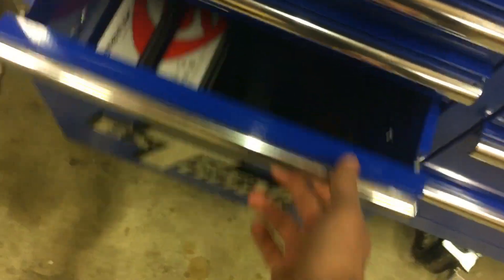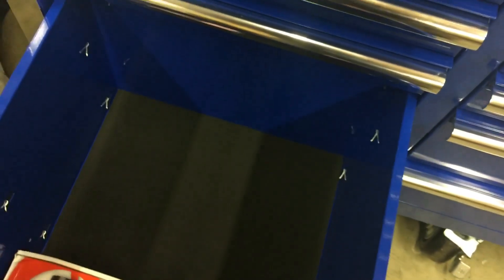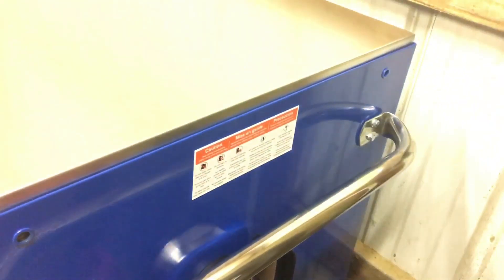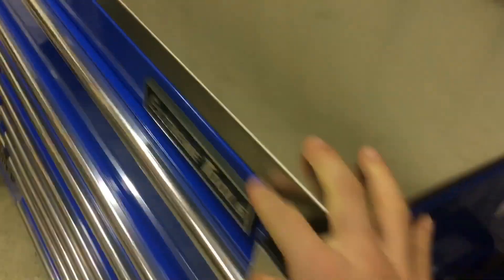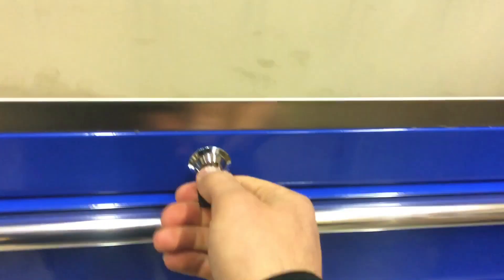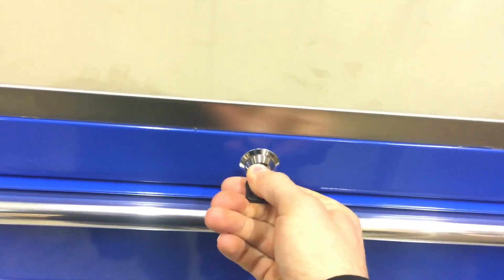It's got a nice big deep drawer here. You can see down here these casters are very nice — they're locking of course. This is just a super nice toolbox, really deep, the handle is nice, everything is super sturdy. Even the locks just feel super nice on it.